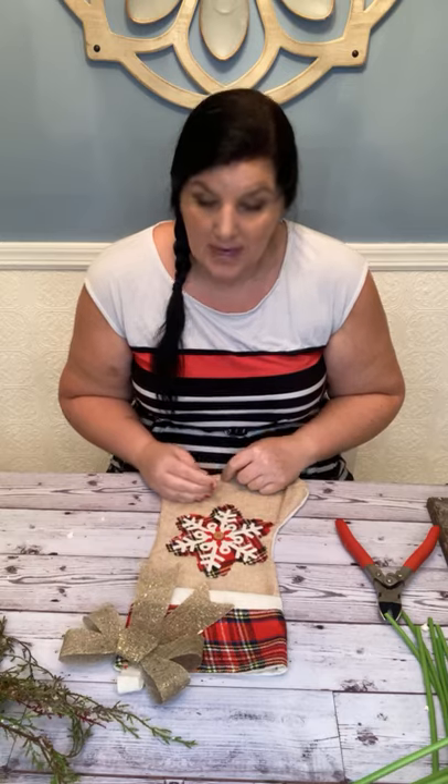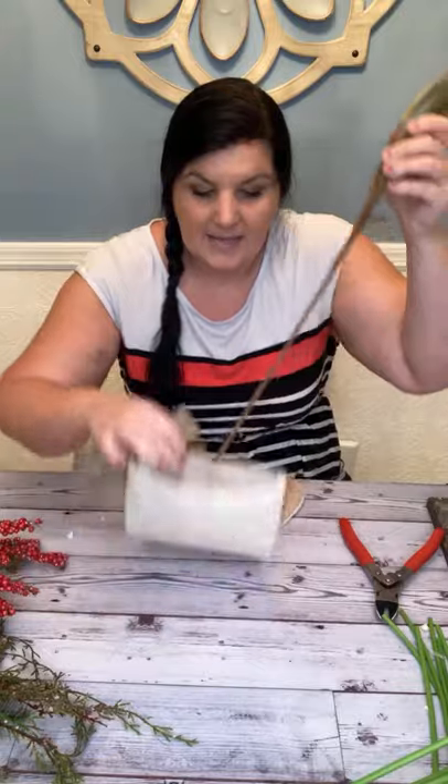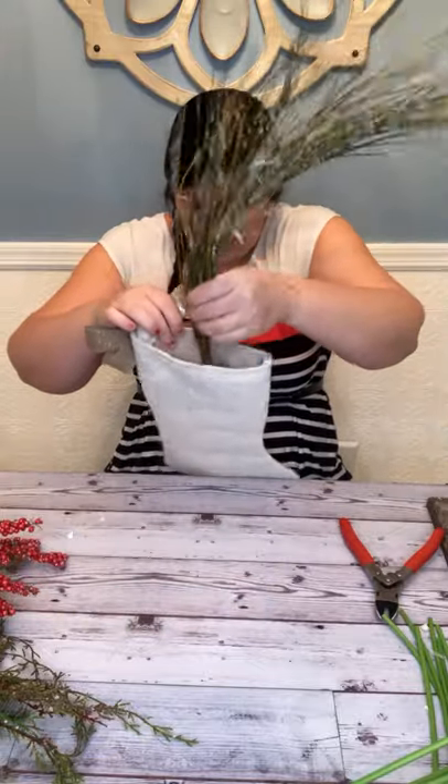Let me move these out of the way — we're going to use these a little bit later. Here's the key to building our stocking: we want it to be stable, so we need something that goes all the way to the bottom. But we also want to make sure that everything starts sprouting out at the top of our stocking.